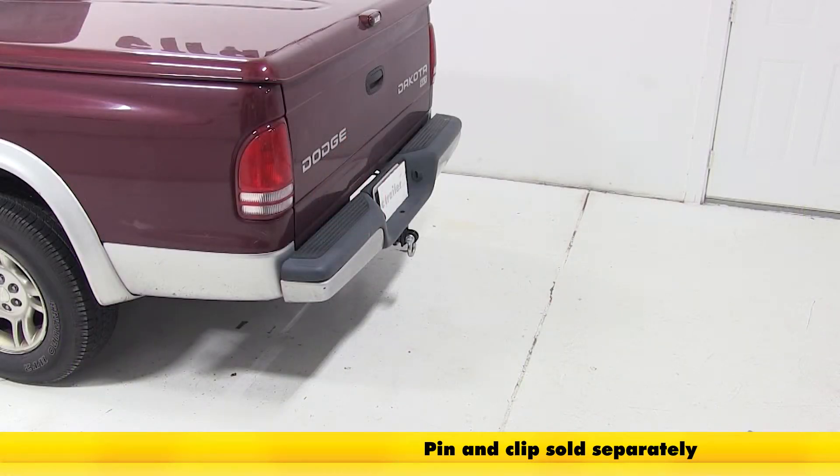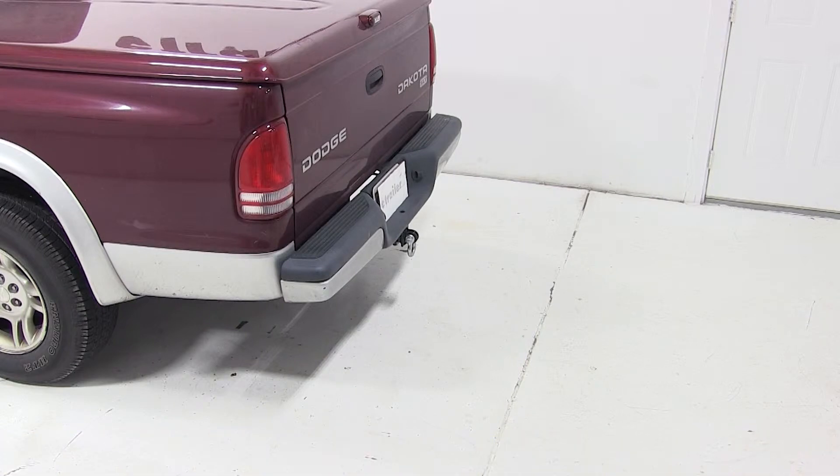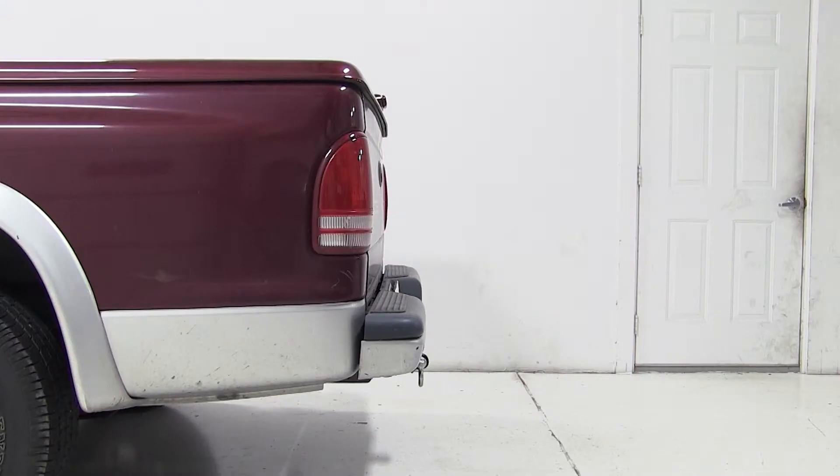This heavy duty hitch mounted shackle is a great attachment point for strap, cable or rope, and can be used in agricultural, industrial or recreational applications.